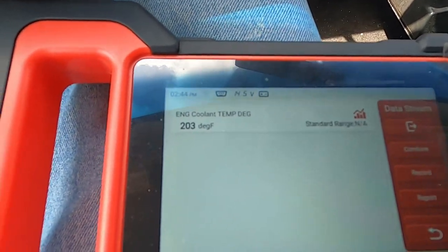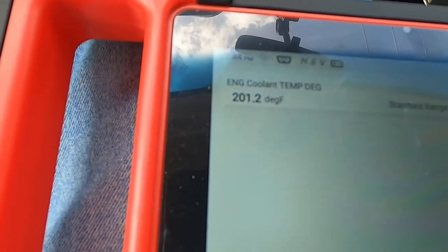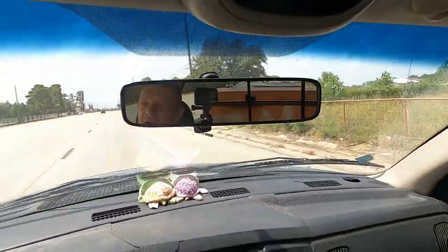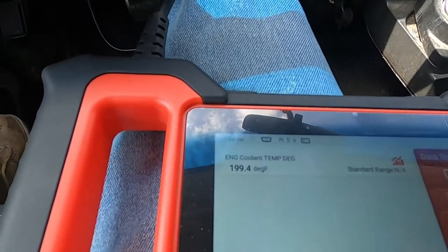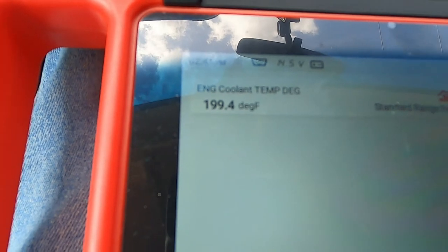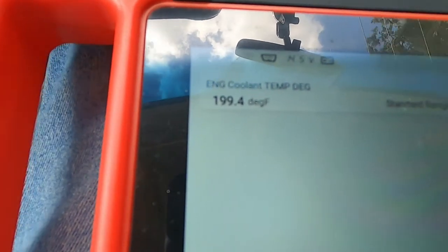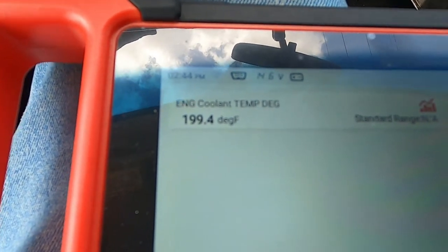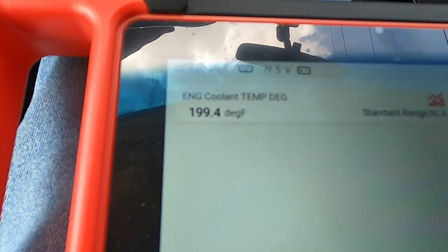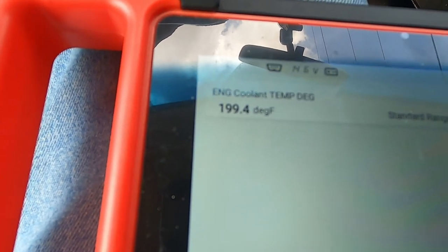We've been riding for a minute — I want to show you a few things and note a couple of things while you're watching this temperature gauge. This would be your running temperature: I'm doing 45 miles an hour, it's 93 degrees. You can see it going up and down — we're at 199 now. That tells you two things: your water pump is circulating the coolant correctly, and your thermostat is opening and closing.